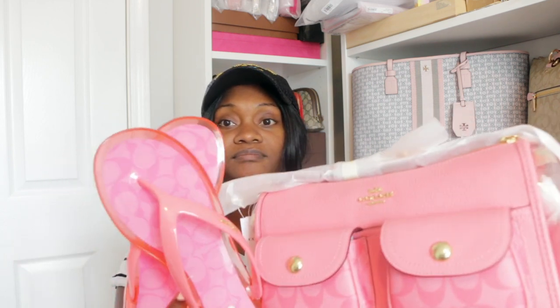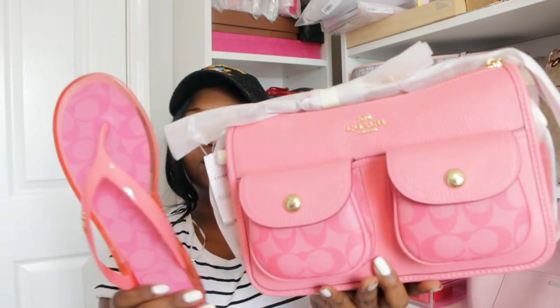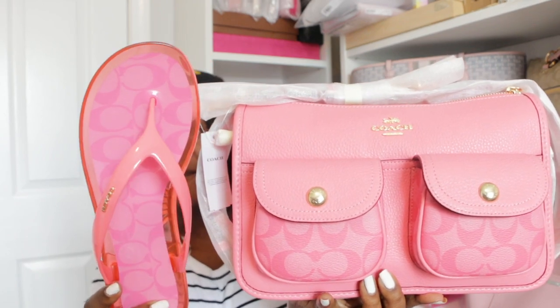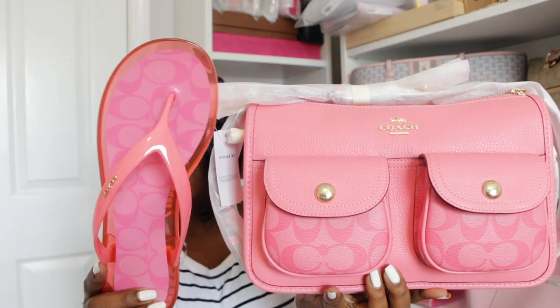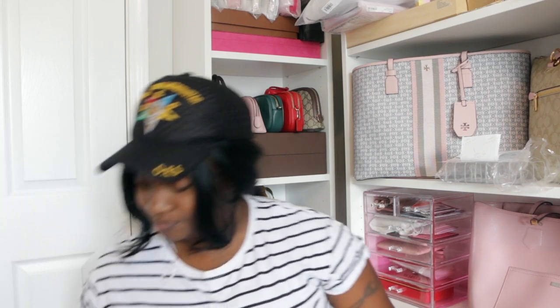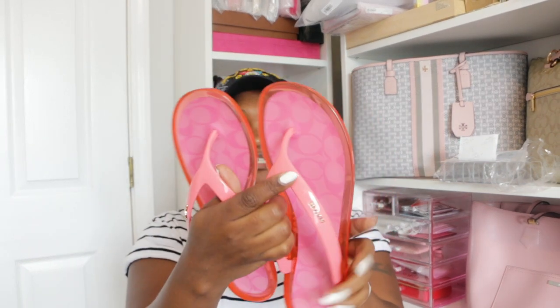I wanted these to go together as a set, so here we go. I can't hold up both at the same time because this purse is huge, but you can see how that's looking as a set. I'm picking up these shoes and they are definitely a keeper. I also have another purse that these can go with, so let me move on to my next item.